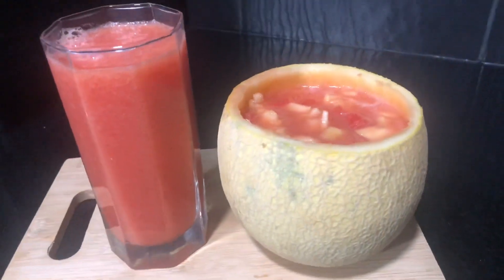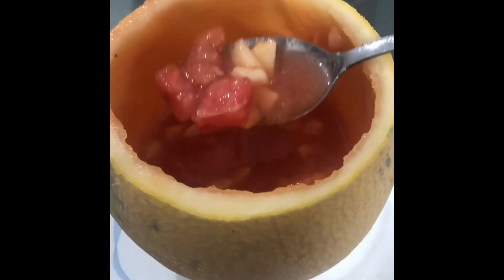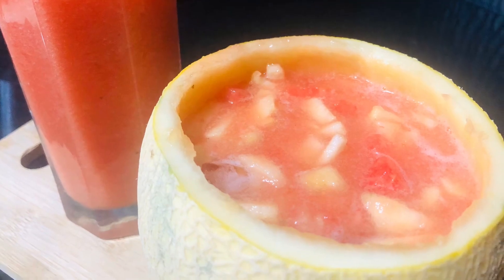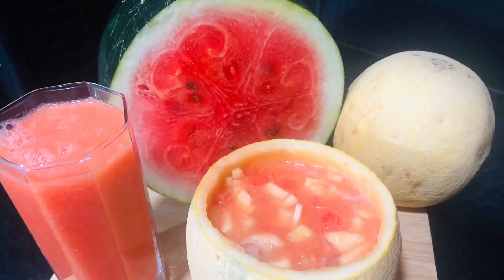Let's serve the fruits, which are healthy as well. I think I will skip the sugar. Let's try the sugar in the fruits. Let's try it in a few minutes. Thanks a lot for watching and bye-bye.